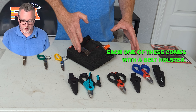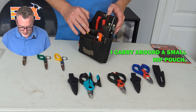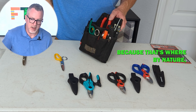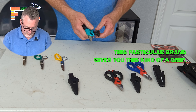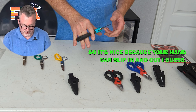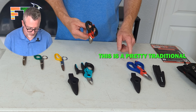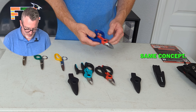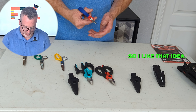Each one of these comes with a belt holster, though I don't know that I'd actually use it. I carry around a small hip pouch and I'm looking for something that will easily fit in a specific slot, because that's where by nature I reach for my scissors. Something I thought was really interesting was the different approaches to the handles. This particular brand gives you a grip where your hand can slip in and out, with a spot for your index finger — a pretty traditional setup. This one has a bit of an angle, so you can get a better angle at your cable, and I like that idea.